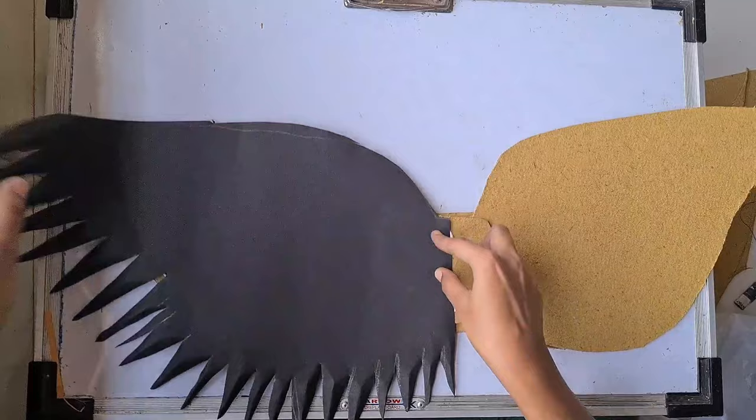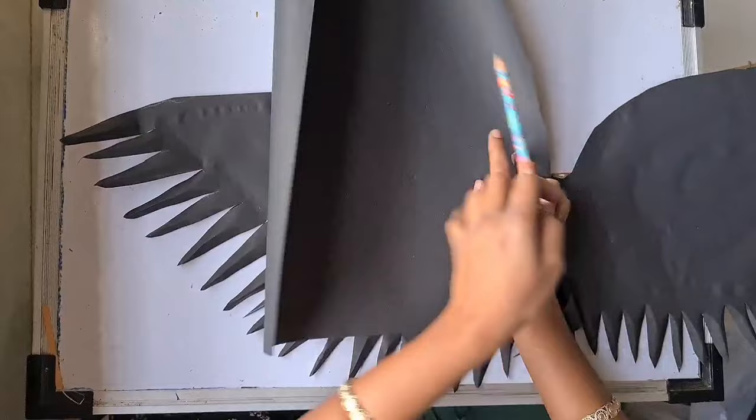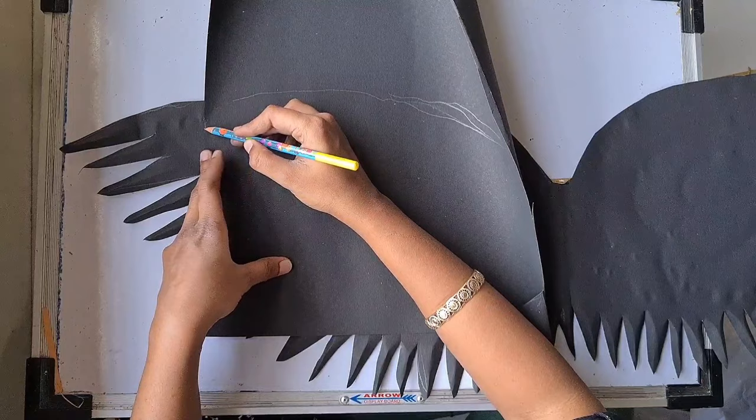Now it is steady. I'm going to make another layer for the same wing — a little bit smaller than the wing size. Here you can see I'm tracing the design and making it slightly bigger so that I can create those splittings as before.